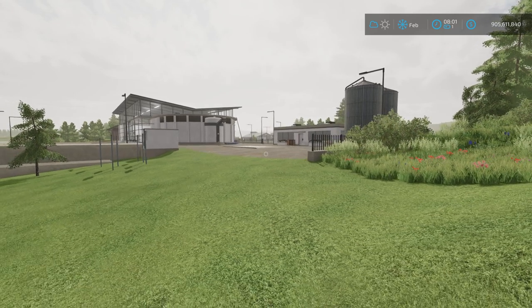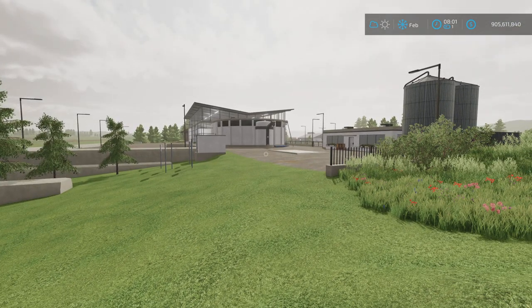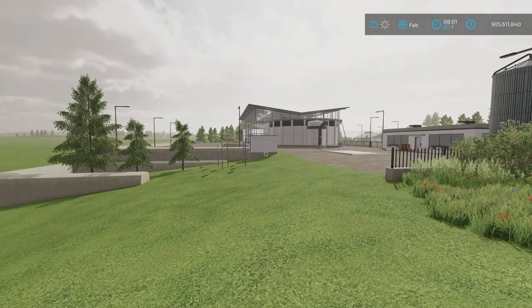Hey guys, welcome back to AFarms for another tutorial video. Today we're going to be discussing purchasing new equipment versus leasing versus buying used.